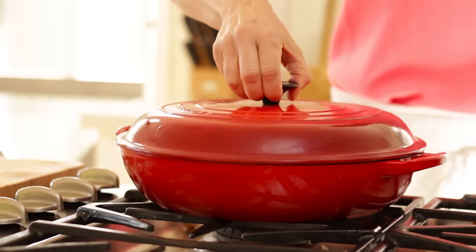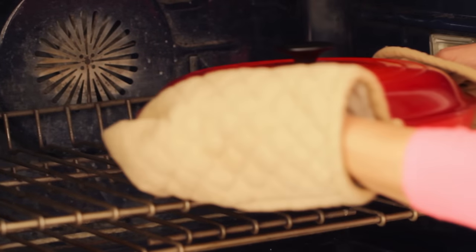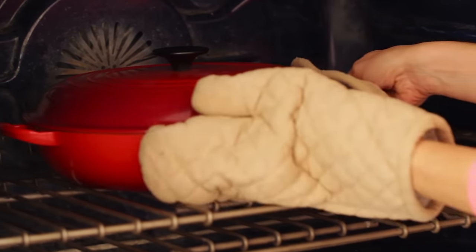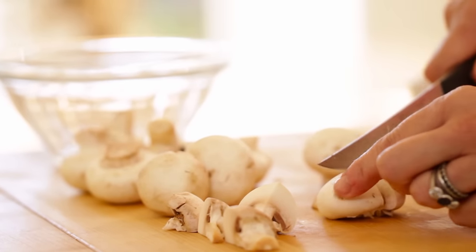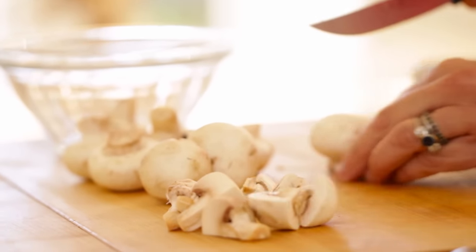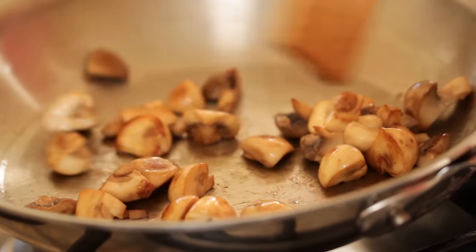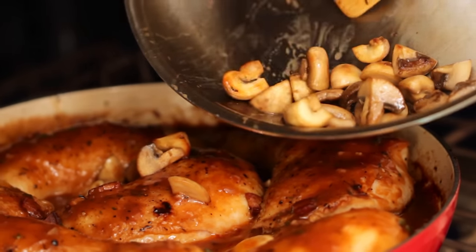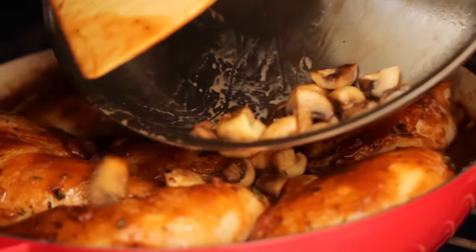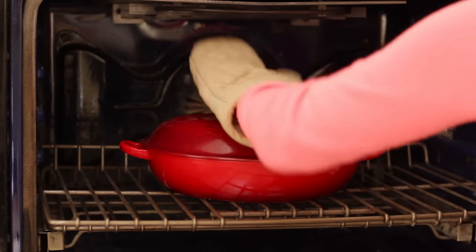Pop the lid on top and place it in a 350-degree oven for just 25 minutes to begin. Meanwhile, sauté some button mushrooms that have been quartered in a little bit of butter, giving them a nice stir until they're browned. At the 25-minute mark, go in with your mushrooms, add them to the pot, put the lid back on, and go for another 20 minutes.